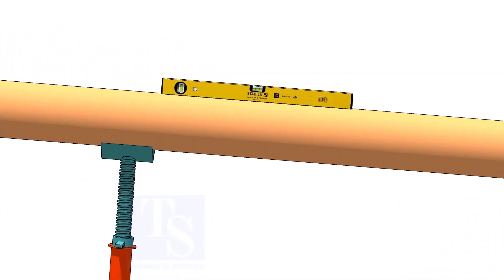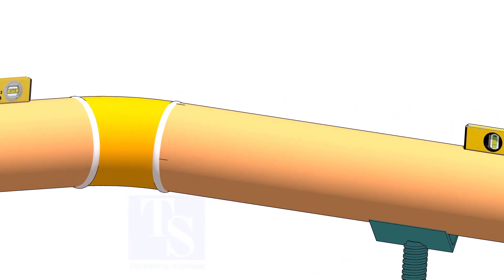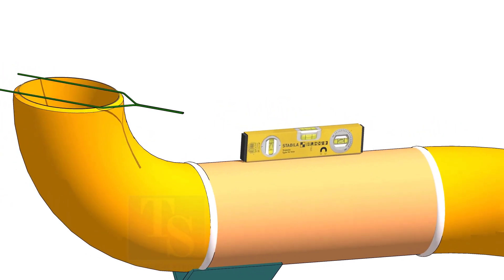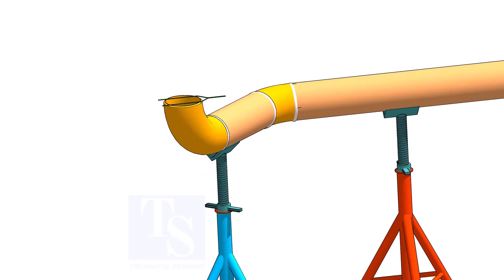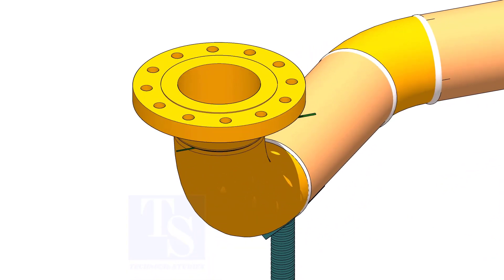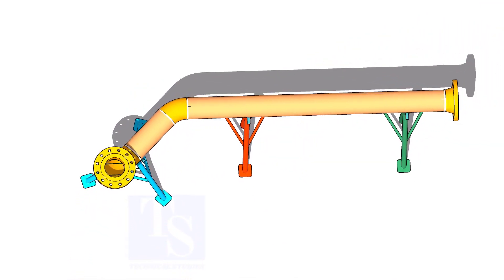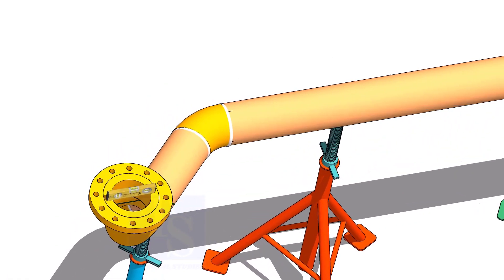Level the pipe as shown. Put the gap rod and the flange on the elbow face. Check the level of the flange.